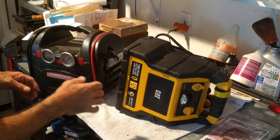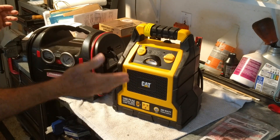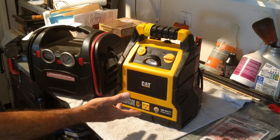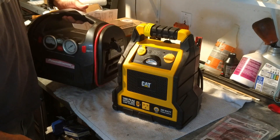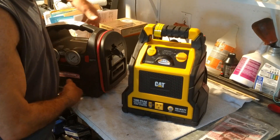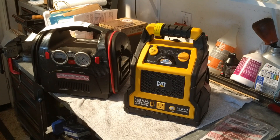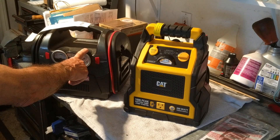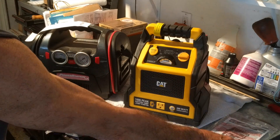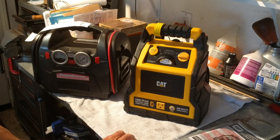So I get it out of the box and they're about the same size. One of the things I go by when looking at these jump starter and compressor combinations is the size of the battery — you can't really see the battery, so I go by weight. They're about the same; this one might be a little heavier. This could be lithium-ion, this could be a different type — it doesn't really say. Maybe in the manual it says what kind of battery it has.